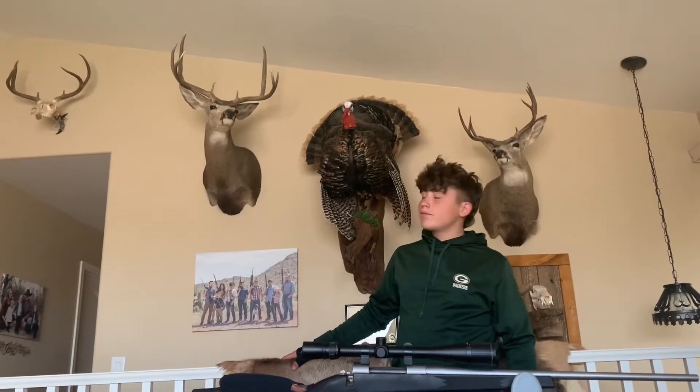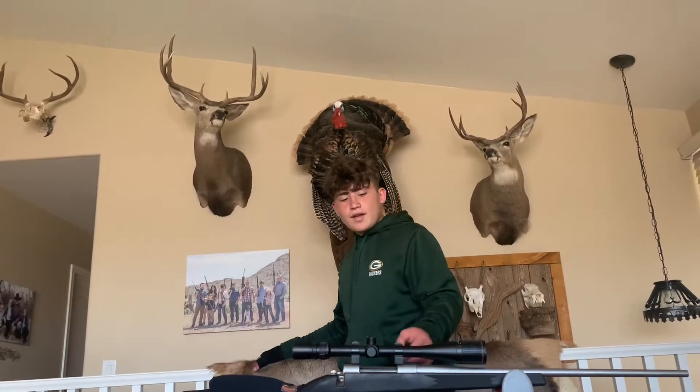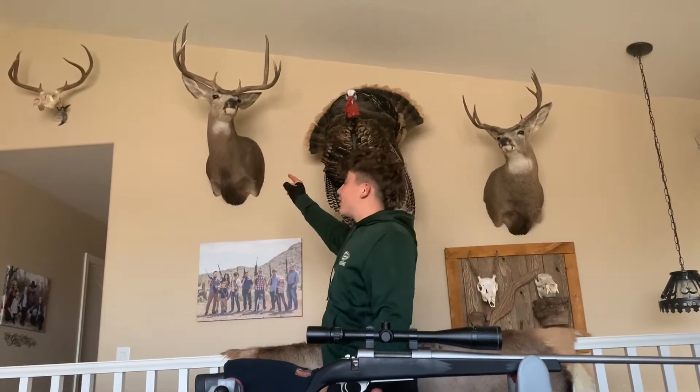It's another great day in the indoors. Today we're going to go sign into this 270, get it ready for hunting season, hopefully get another one of these on the wall.